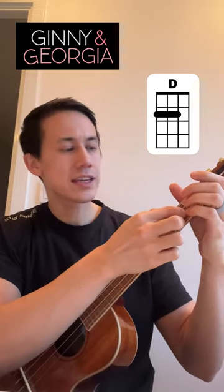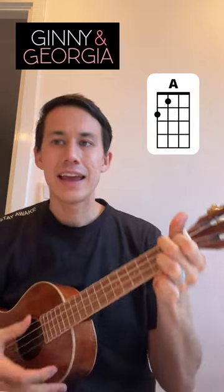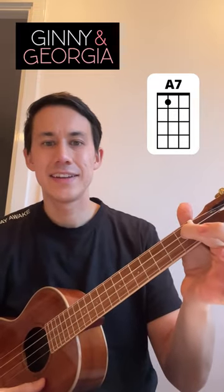The chords are going to be D — that's the second fret on these first three strings — then A, and then A7. You're just going to go down strums, and sometimes tap your uke. So here are the chords.